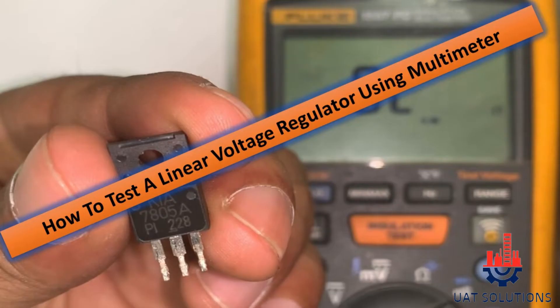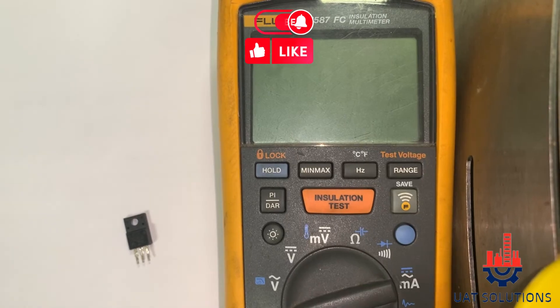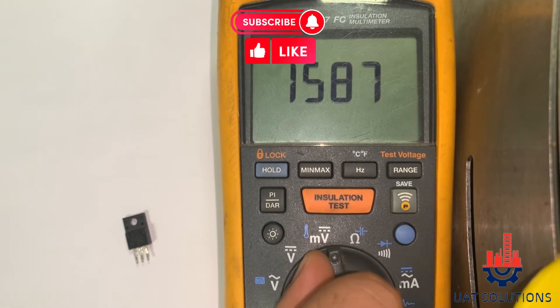Hi. Welcome back to UA Technical Solutions. In today's topic we will learn how to test a linear voltage regulator if it is good or faulty.